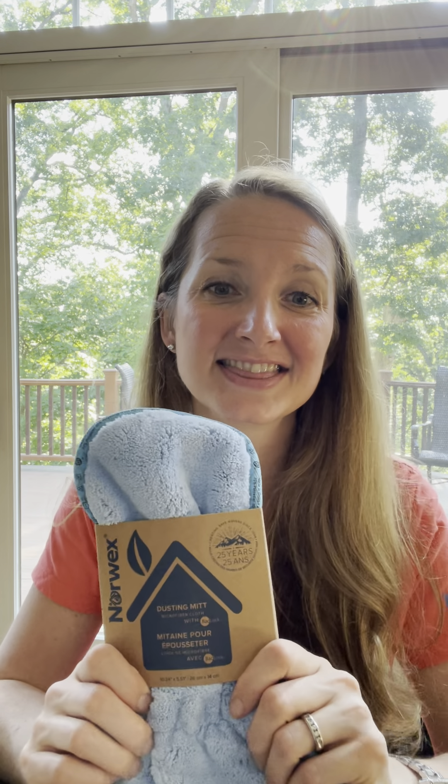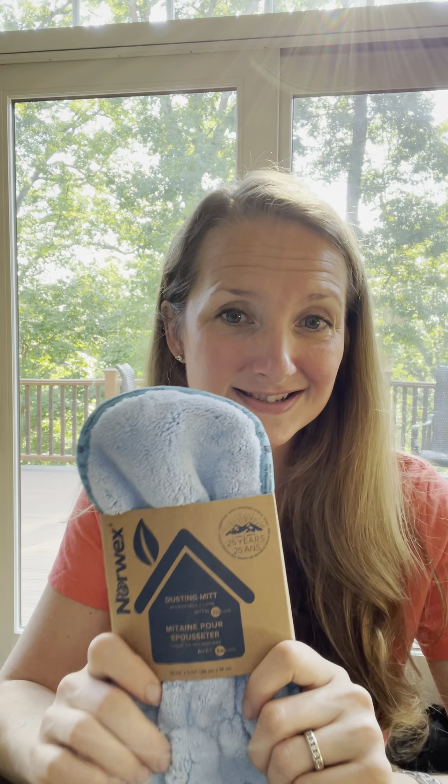Third is the Dusting Mitt. It is the same microfiber as all the other Norwex microfiber products, but instead of having a tight weave, it has a soft plush weave that is going to pick up and attract dust. When you use it, rub it together to build up a static electric charge — that will actually attract the dust. So instead of using a chemical that sends dust flying up in the air, this dusting mitt traps the dust. As a side note, you can wet it down and use it to clean your window screens.